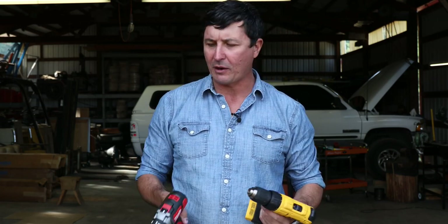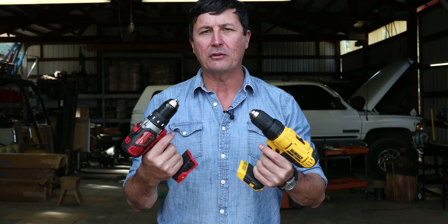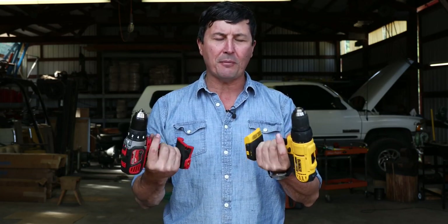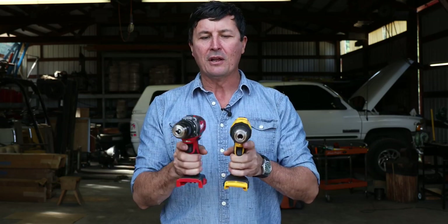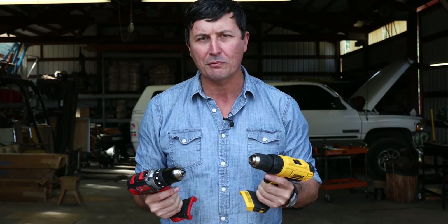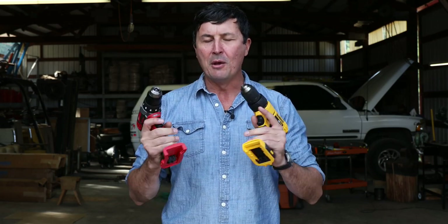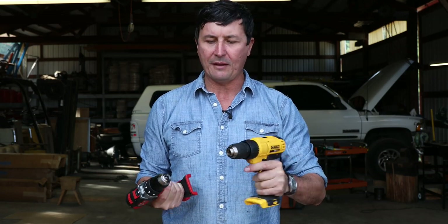They have a great track record, and these right here are probably going to be two of the big contenders. Now, these are going to be in the entry level of the lithium batteries, so these are considered to be compact — they're smaller drills. They are traditional brushed motors, not the brushless motors, but they come in at a pretty good price point. It's good for most guys, and both of them are just excellent tools.